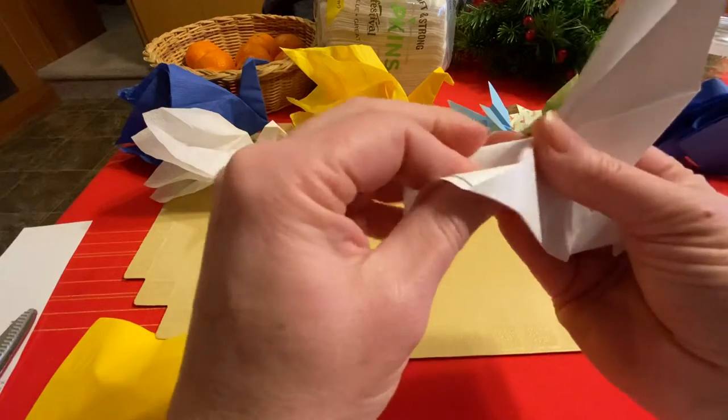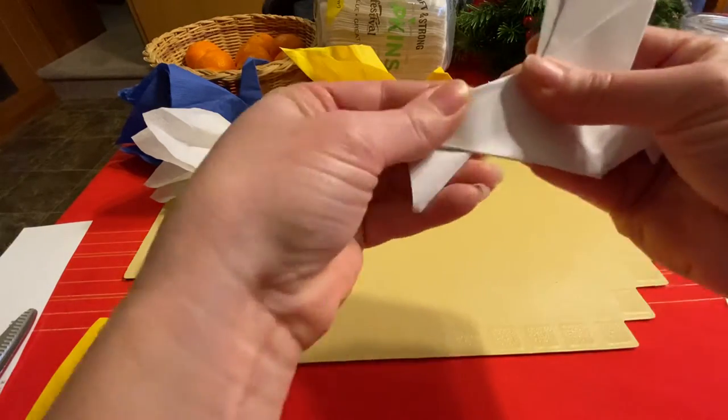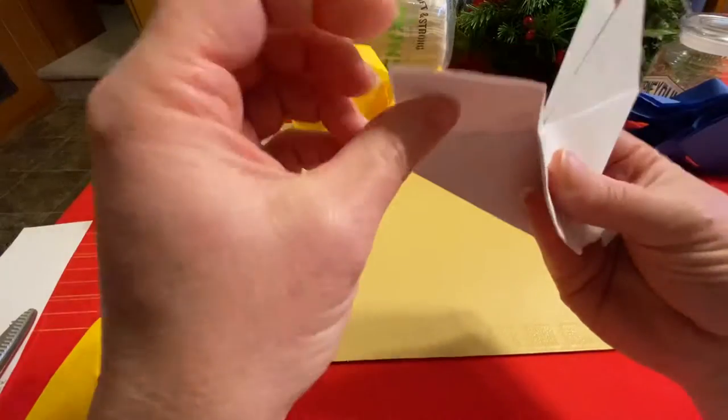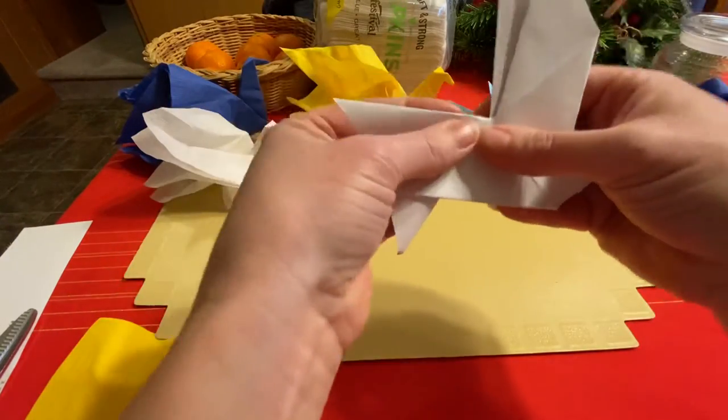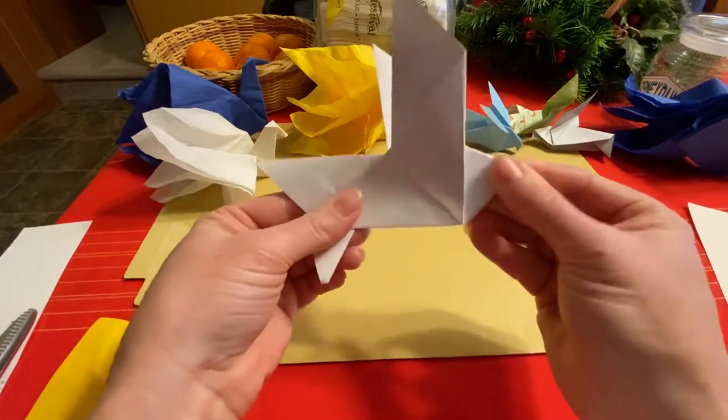Or you can just go to the fold — that's easy if you want to start that way. Then fold that tail down. Now you've got two layers here, so one of those could stay going up and the other going down, and that makes a very nice looking tail for your dove.